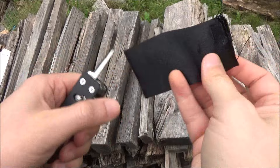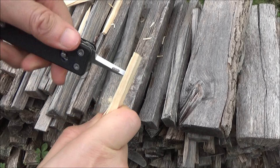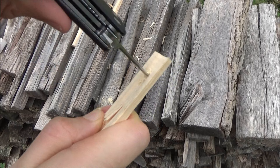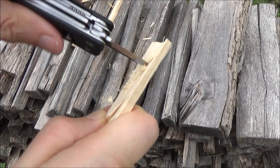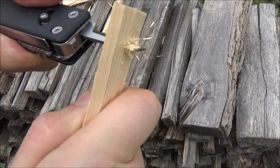It'll punch holes right through — very pointed. This is a punch, but you can also use it as a reamer, which is a hand drill. It does lock, and it's actually pretty good at drilling through. You could use it to drill a lanyard hole into the handle of, like, a spoon or something you might be carving. Plenty of uses for a reamer. It's through to the other side. That's actually one of the best reamers that I've seen on a little multi-tool.